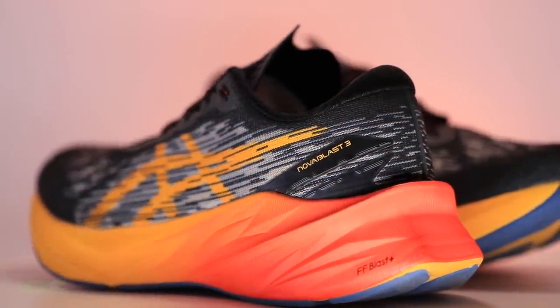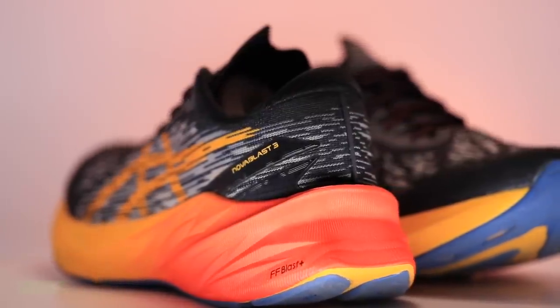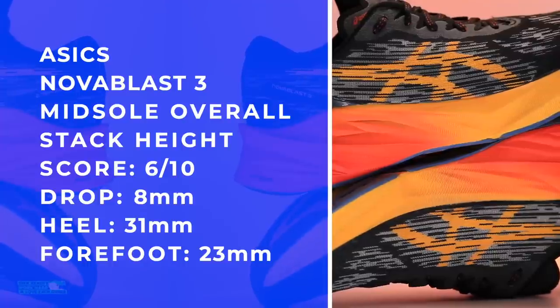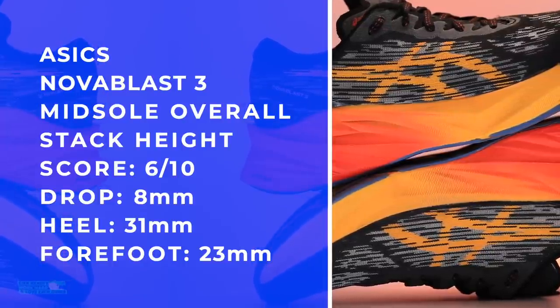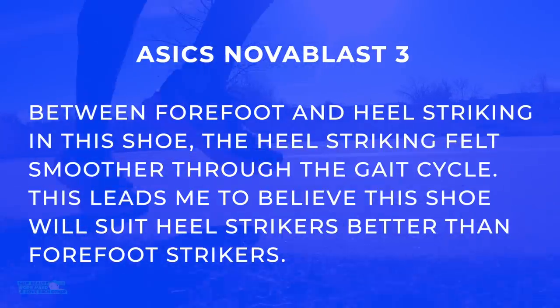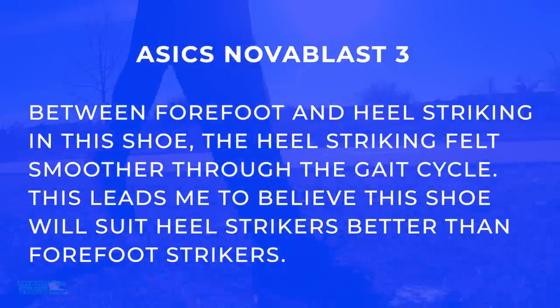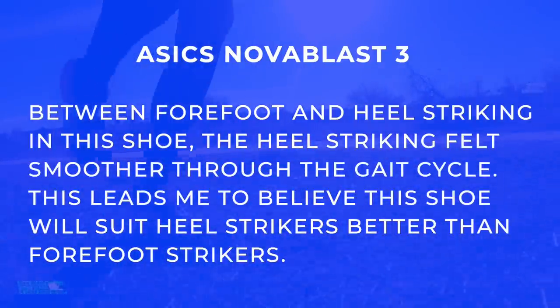Last but not least, the reason the scores are not better for that midsole is the girth. Companies are feeling like they need to put more midsole foam into their midsoles and I think it's creating a boat effect under step — it feels like I'm carrying too much midsole. It's like the Alpha Fly versus the Next Percent.